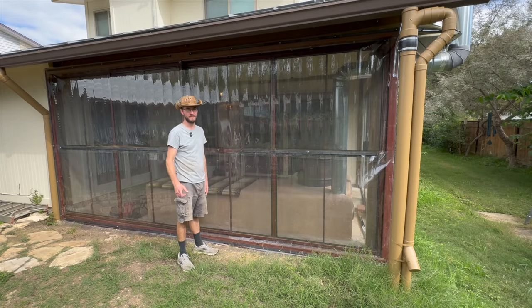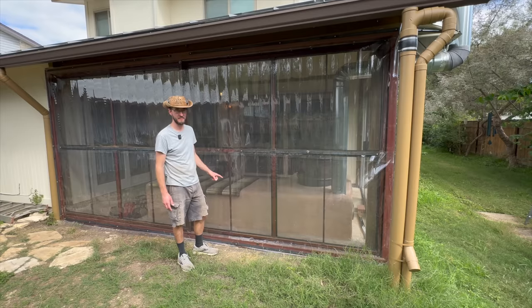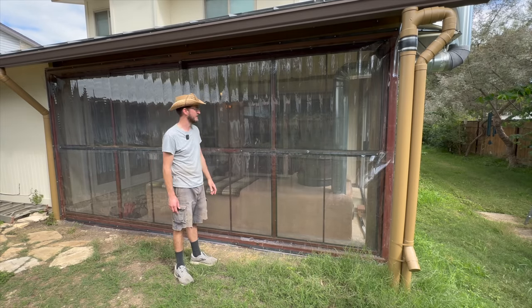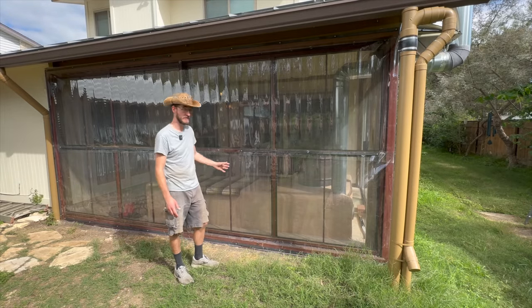If you have friends that are into saunas or cold plunges, go ahead and forward them this video and have them weigh in in the comments. This kind of feels like a knockoff sauna - I'm sure the purist would say it's nothing like one, but it is a heater, it does work, it's really hot in there.